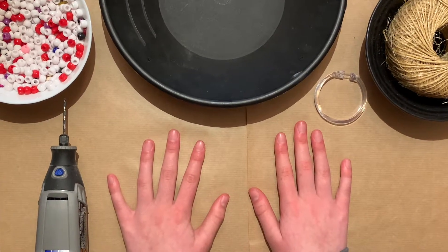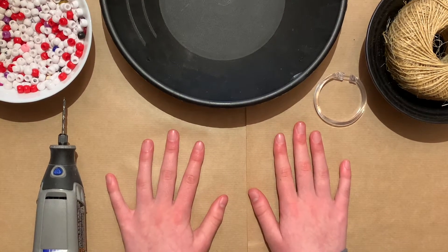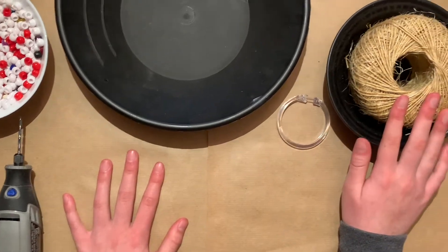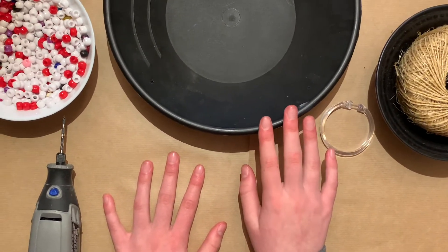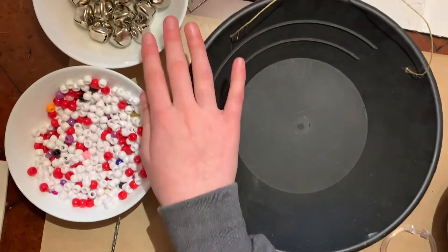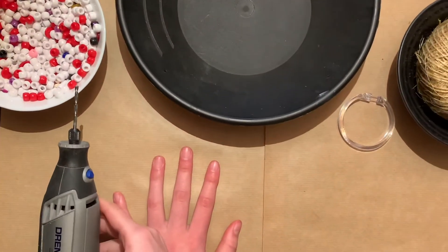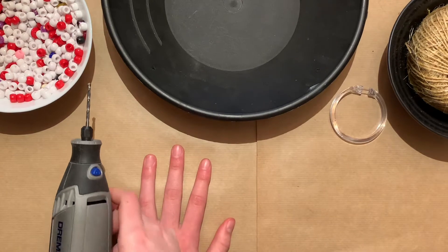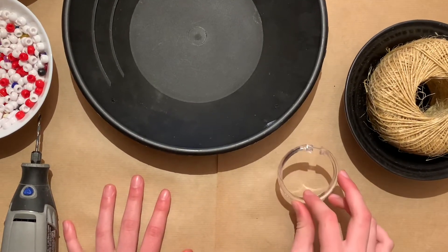Today I will be showing you how to make an easy bird feeder. What you'll need for this project is untreated jute twine, a plastic bowl — mine is a base for a plastic pot — jingle bells, beads, or anything to decorate, a craft hand drill — mine is a Dremel 3000 — and a shower curtain clip. You can get these at the dollar store.